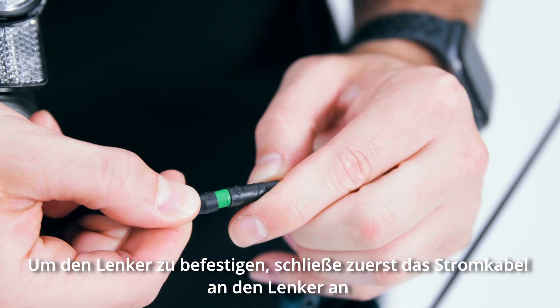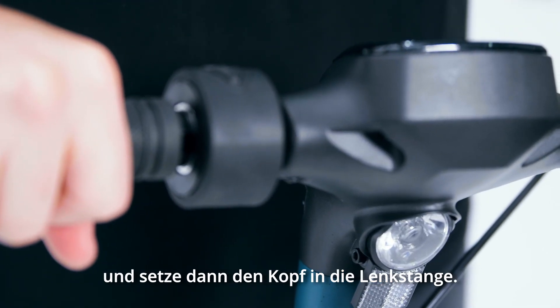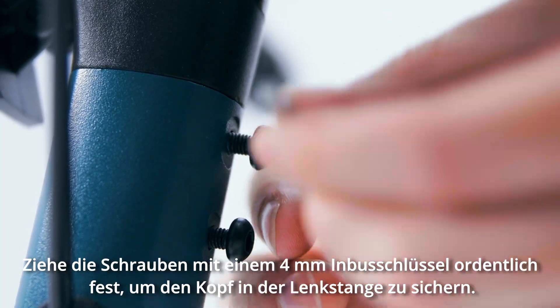To attach the handlebar, first connect the power cable to the bars. Then place the head into the down tube and firmly attach with two screws using a four millimeter allen key to secure the head into the down tube.